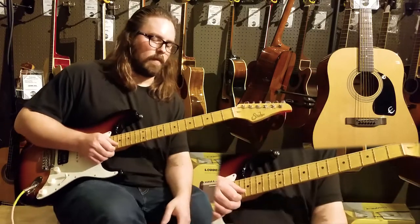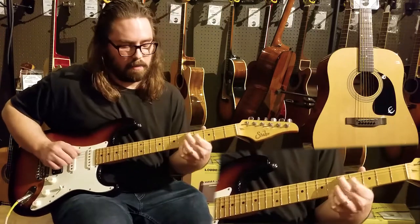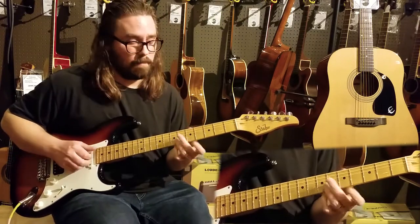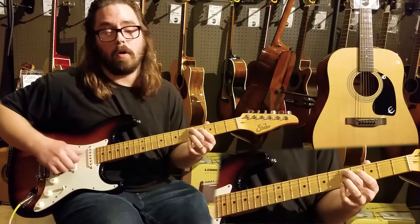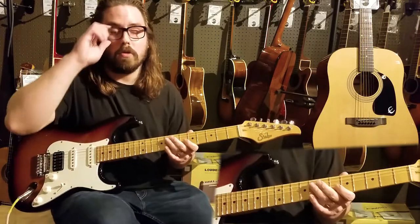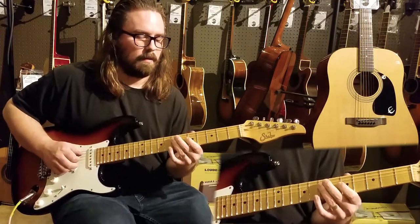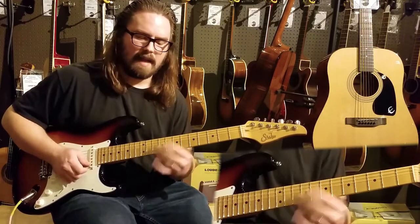I'm going to talk to you a little bit about outlining the chord shapes. In a standard blues, your one chord is an A7, your four chord is a D7, back to A7, then up to E7 - which is your five chord - down to D7, and back to A7. Of course we can use your pentatonic type scale, and that sounds really cool.